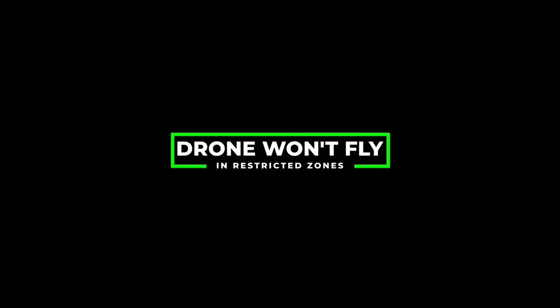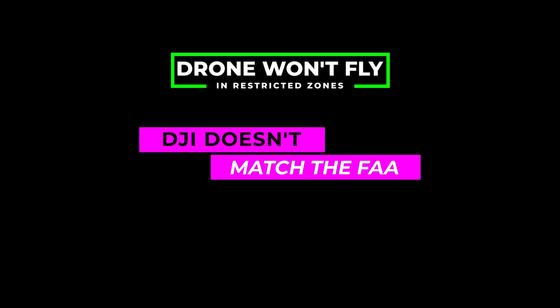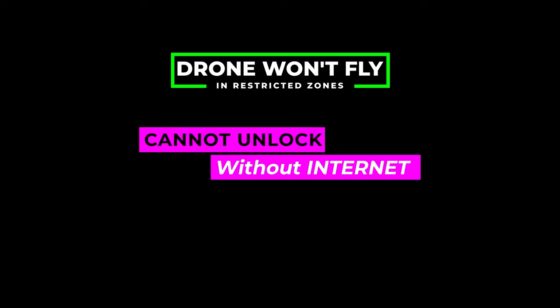As I'm sure you are aware, in an attempt to keep drone pilots flying safely, DJI has implemented geofencing — it simply means the drone may be locked from flying in what it thinks are restricted areas. Unfortunately, the algorithms that DJI uses are different from what the FAA uses. What that means is that even if you've used the Before You Fly app and they say you're good to go, you still could be prevented from flying by DJI's geofencing. And if you have no internet access when you get there, you may not be able to unlock the drone. So it's a good idea to do a couple of things while you still have internet access.